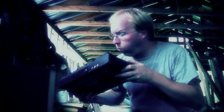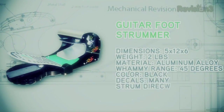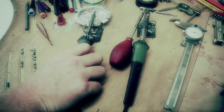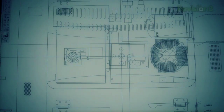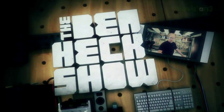In the year 2000, Ben Heckendorn built his first mod. We can rebuild it — smaller, better, portable. Since then, he has continued his work, helping those in need with creative new projects. If you've got an idea you'd like to see built, why not send it to The Ben Heck Show.